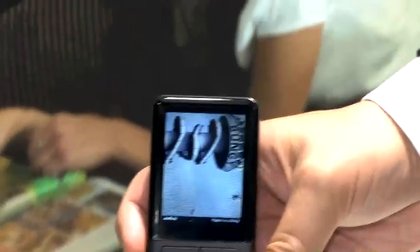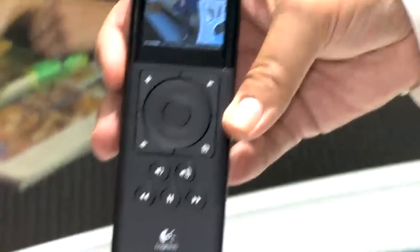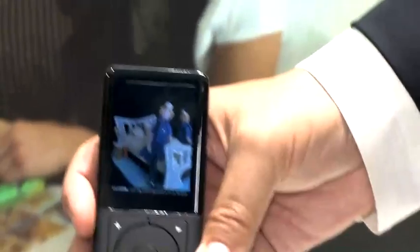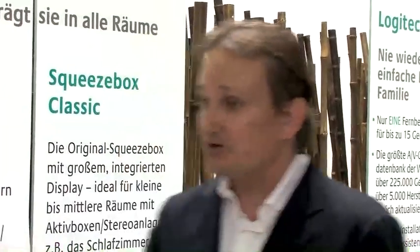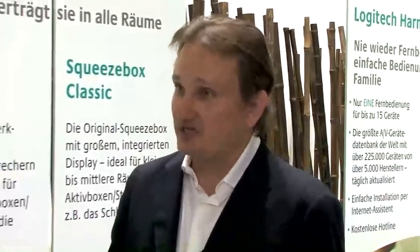You can use it to listen to your music library on your PC, as well as internet radio stations from all over the world, as well as rebroadcast of terrestrial radio stations. If you have a favorite radio station in your home country or in America or wherever, you can easily find it with the controller. The Squeezebox Duet we launched early last year.